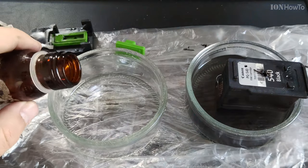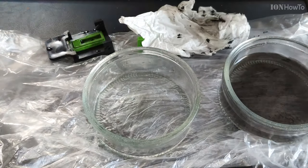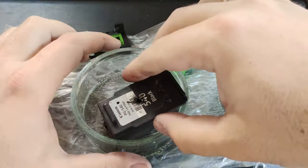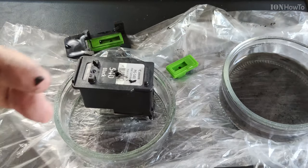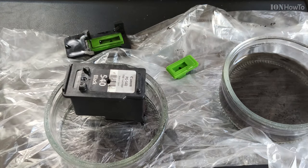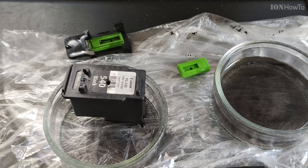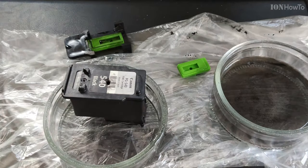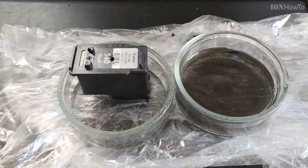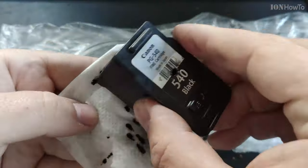If that doesn't do it, you could go to the next level: isopropyl alcohol mixed with a little bit of water — something like 50/50 isopropyl alcohol and water, or 30% water and 70% isopropyl alcohol. You can also use 100% isopropyl alcohol, but make sure you don't let it dry once you remove the cartridge, as it could clog the cartridge even more. If it's mixed with 50% water, it's much easier to deal with.